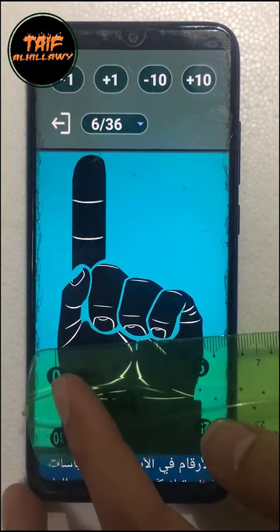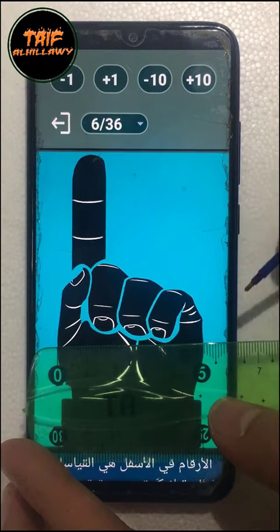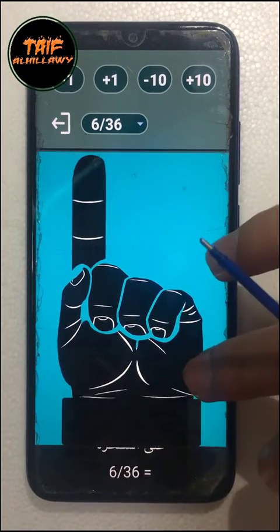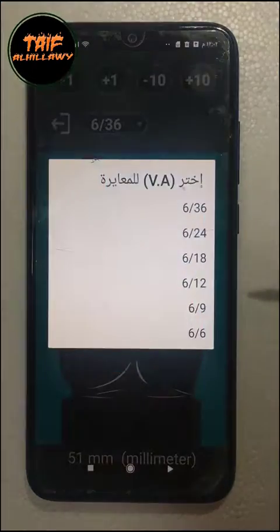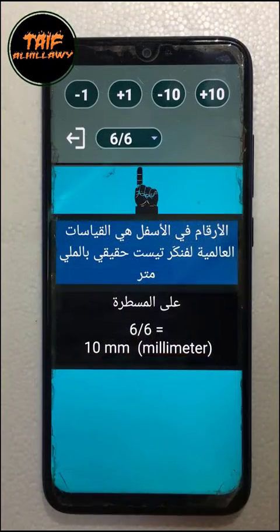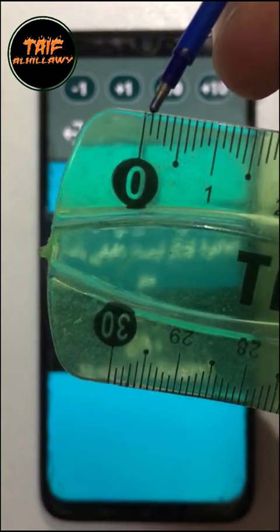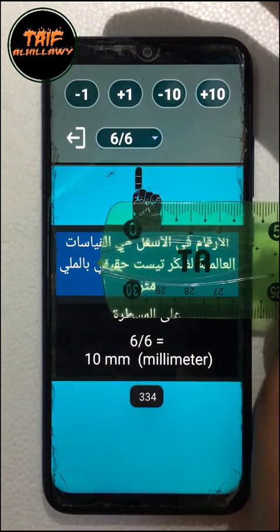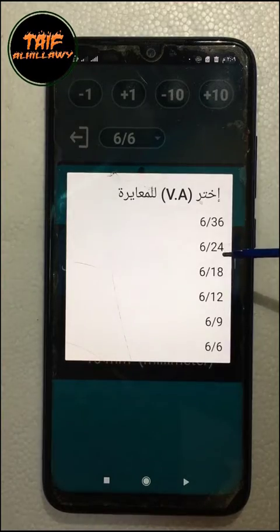Measure from the left edge to the right edge. And here we are — this is 51 millimeters. Let's calibrate another one. In case you don't know, a millimeter is the distance between the first line to the second line. This is 10 millimeters, and so on.